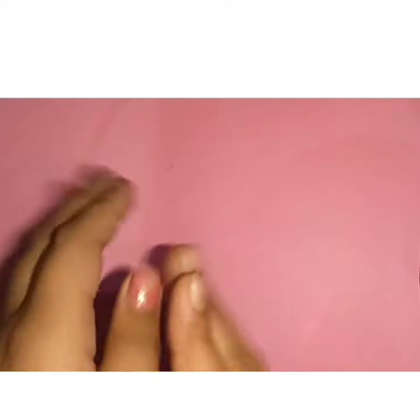Hi friends, I'm going to make a cute diary today, so let's begin. Here you need two cardboards and some paper that has been folded like this, matching the shape of the cardboard.